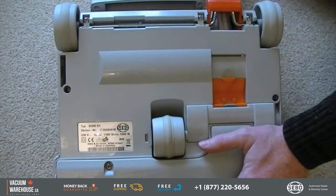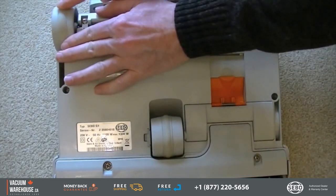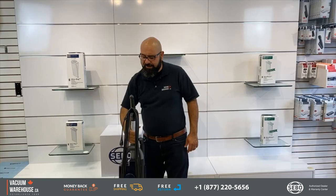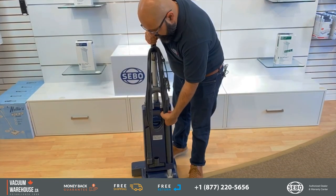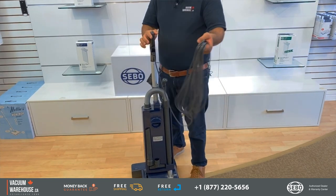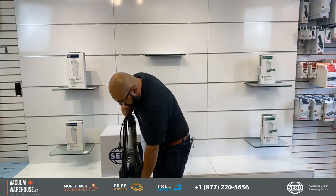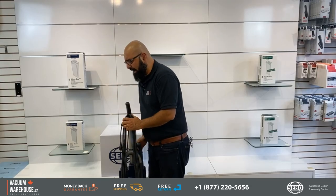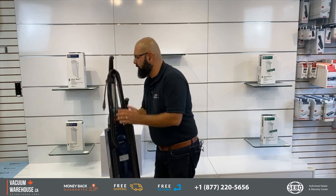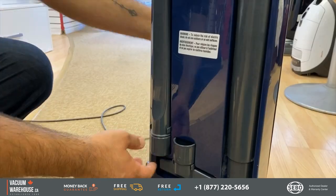Starting with an easy-release option for the 40-foot commercial cord, which is pretty standard with pretty much all SIBO vacuum cleaners. At the back you have a crevice tool and an upholstery tool.